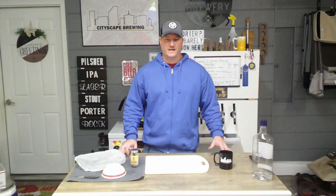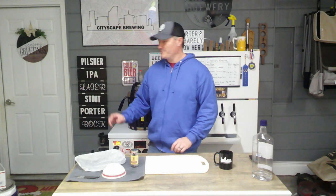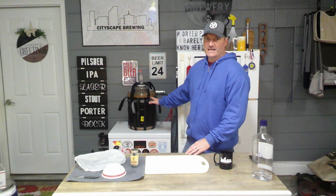I would use the refractometer reading over the Tilt, because the Tilt will be close but not as accurate. We'll be back when primary fermentation is done to add the vanilla beans. Now we're back after post-fermentation — I've pulled out our carboy and let it sit and settle.